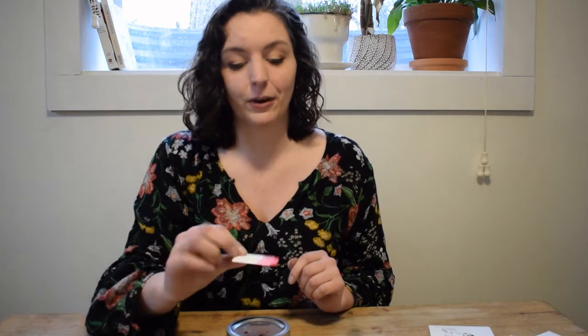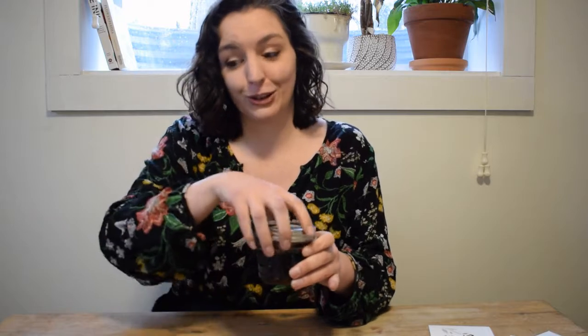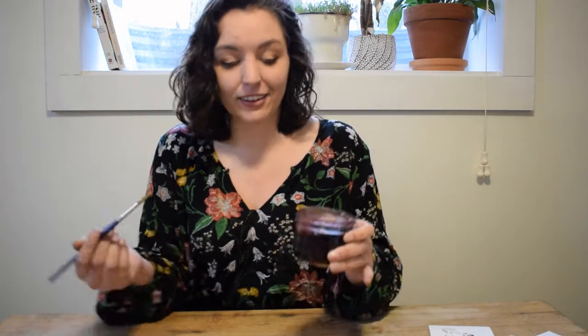Going back to reds — reds are really fun. One of my favorite reds to work with is this red, which is actually just regular old beet juice. I made this beet juice when I made pickled beets earlier this year, and this is actually just my pickled beet container. There are actual pickled beets in here. If you're not a big fan of pickled beets, you can actually just go buy a beet and boil it on your stove for a while until the color comes out.